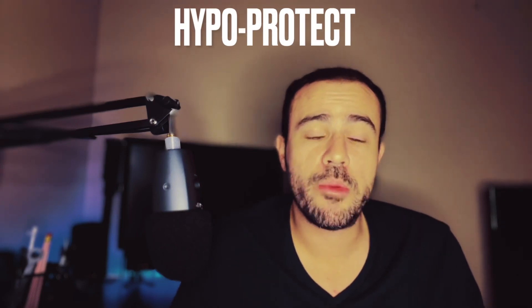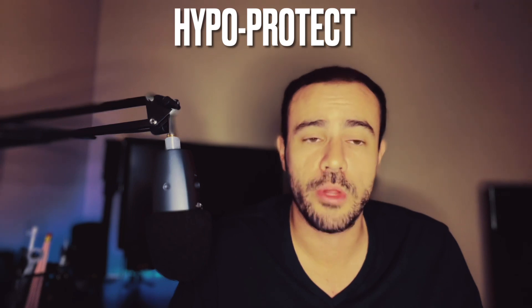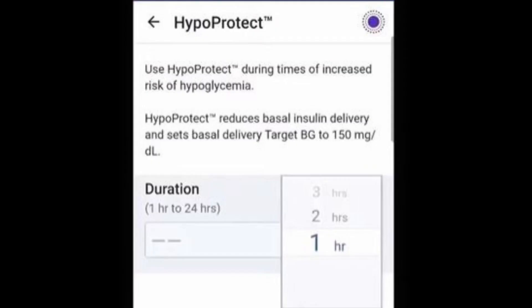The last smart feature is the activity or exercise mode called Hypo Protect. If you anticipate being more active and having a higher chance of a low blood sugar, you turn on Hypo Protect from the app. It automatically reduces your basal rate and changes your blood sugar threshold to 150 — the high end of the range — to prevent hypoglycemia. You can turn this on for any set amount of time, and it's definitely a feature I'd use frequently every time I exercise.